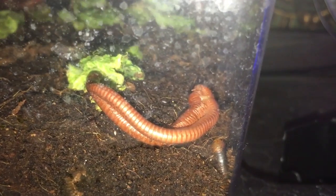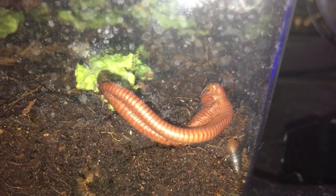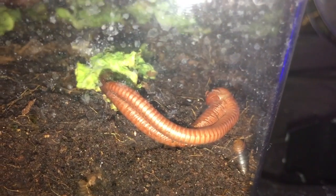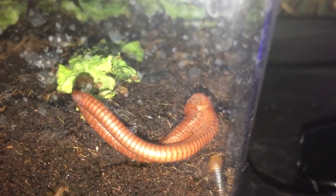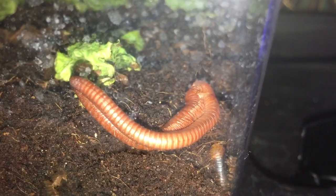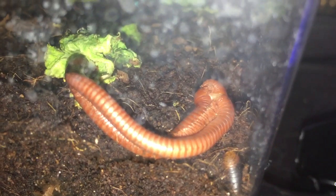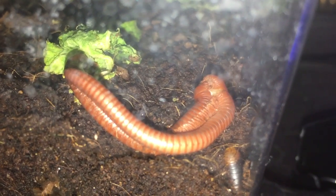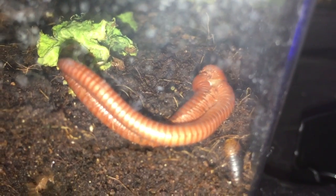Hey guys, very quick and short video here. This is a mating of the two rusty millipedes that we have. We can see the male and the female are joined right there, basically near the head — the gonads are basically attaching to the female organs, and thus we are getting a successful mating attempt.